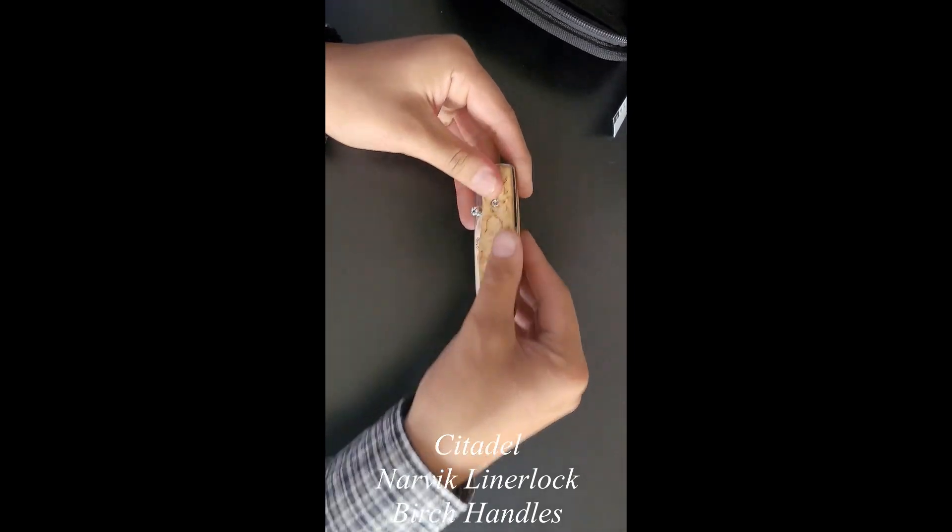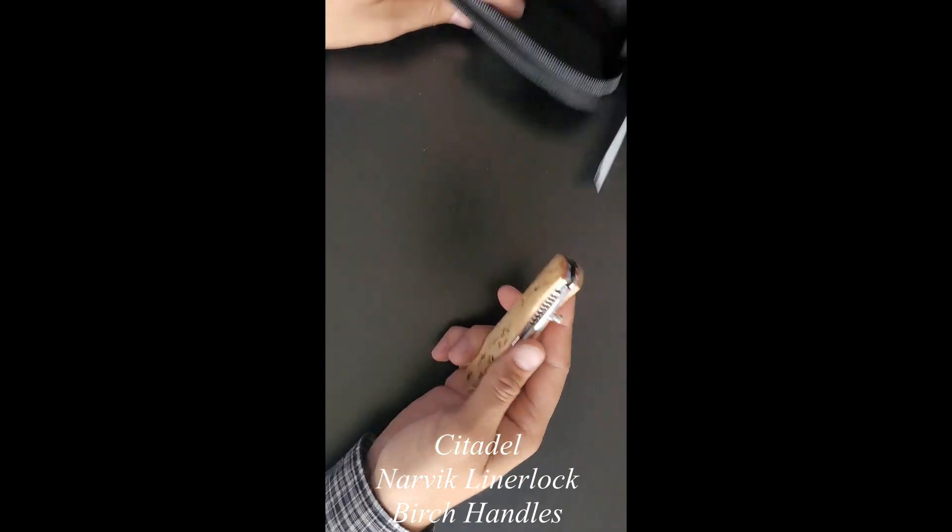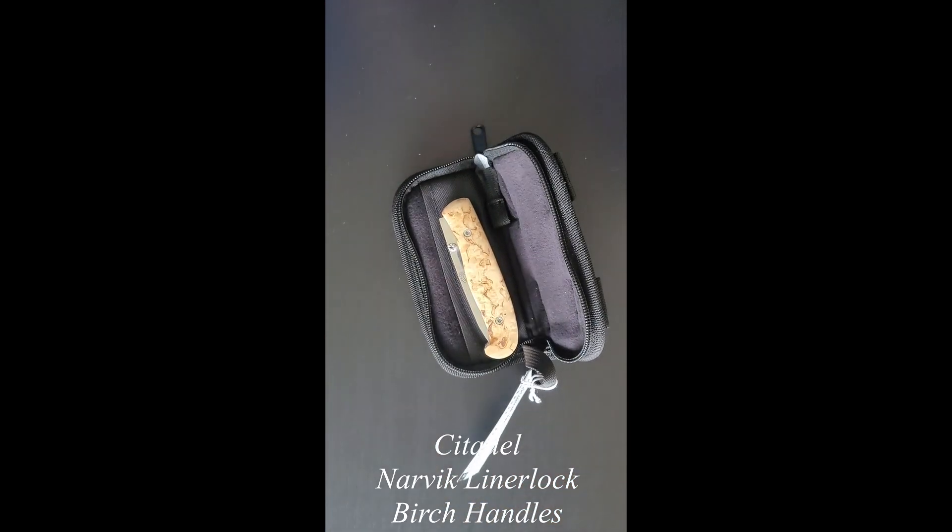Everything's as it should be. I'm not feeling any rough spots on the handle. Looks good — we're gonna go ahead and send that out.